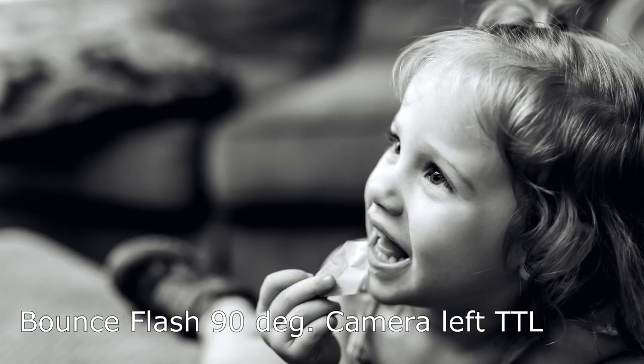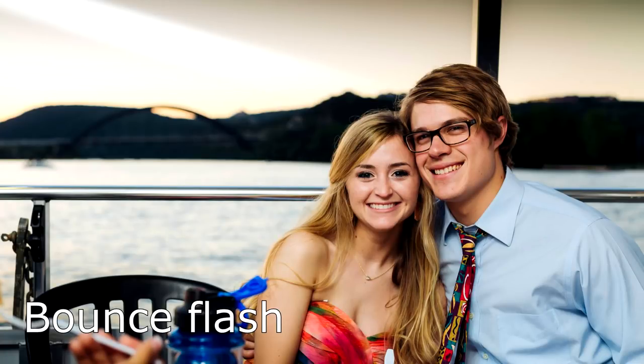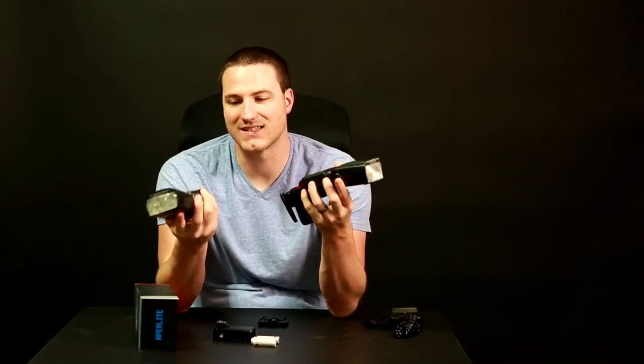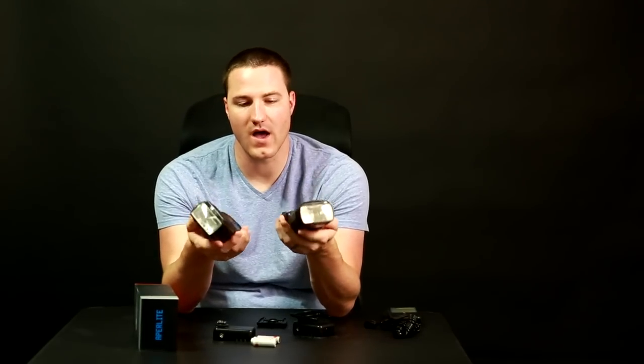I'll show you a few photos I've taken with this unit. It works great off camera and great on camera for bounce flash. It seems to be just as powerful as Canon's flagship flashes like the 600. I'm holding a Canon 600 right now for a size comparison — they are about the same size. The Apperlite may be just slightly smaller by about three millimeters. Weight-wise they're about the same; it's a very light flash.